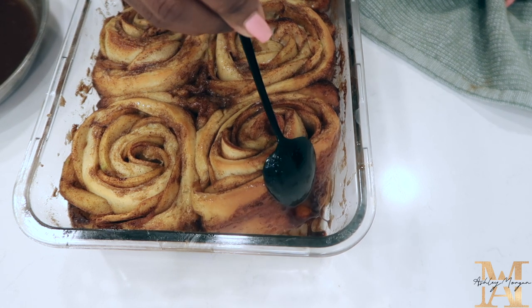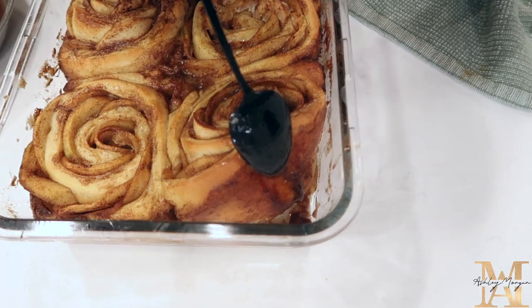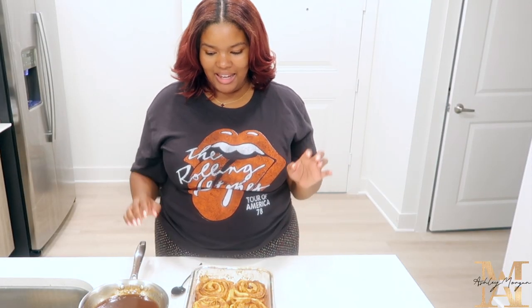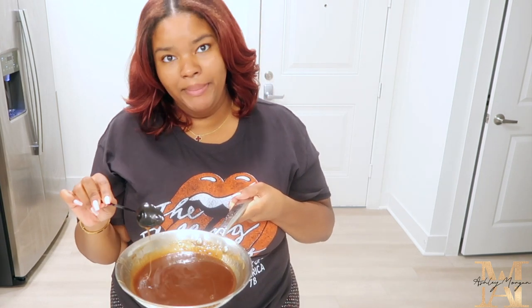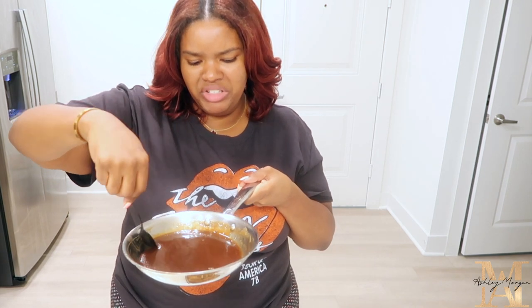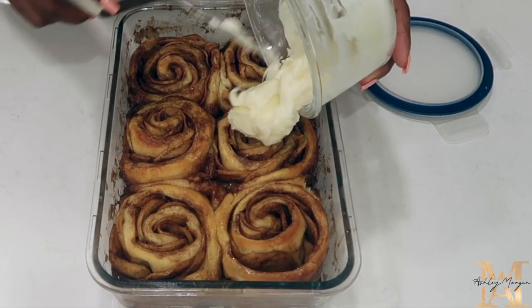Come in closer — look how ooey and gooey that is on the side. These came out really good! However, I did have too much liquid, so I salvaged it and made a caramel. I just put the mixture into a pan and cooked it until it was a little thicker, then took it off the stove. I actually had a scoop of ice cream with it — chef's kiss.